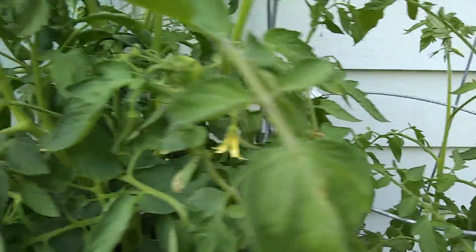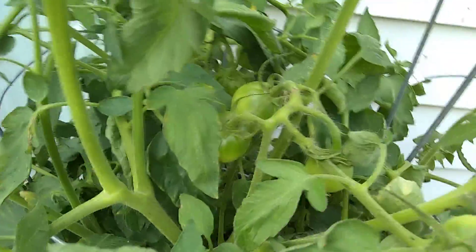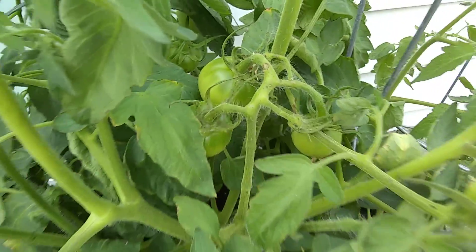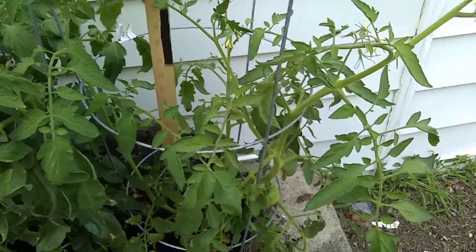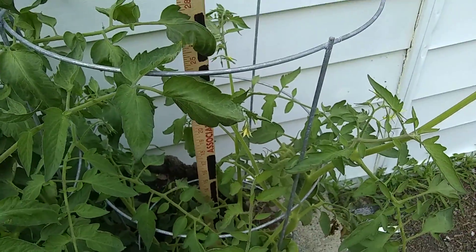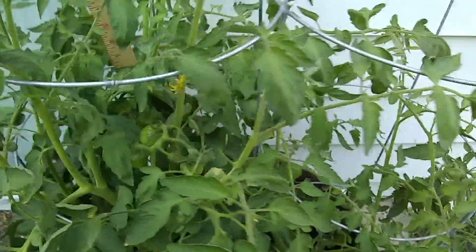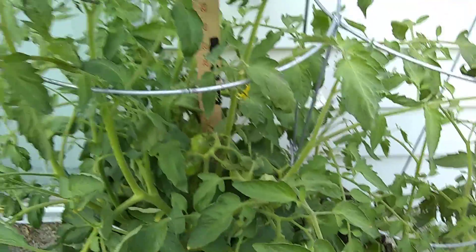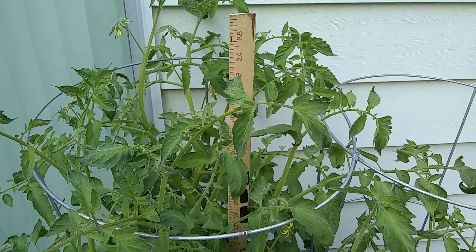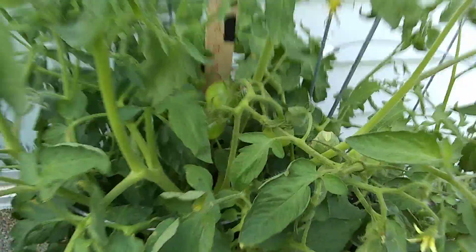The one on the left has got a couple hidden up on top. Checking the length — 30 inches on the right, almost the whole yardstick. Over here on the left, 35, almost 36 inches. Tomatoes in a whiskey barrel, they're coming.